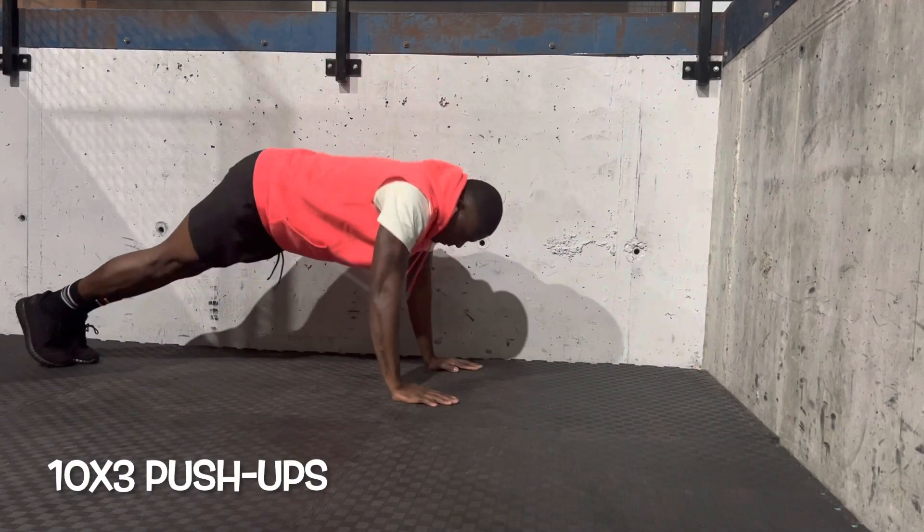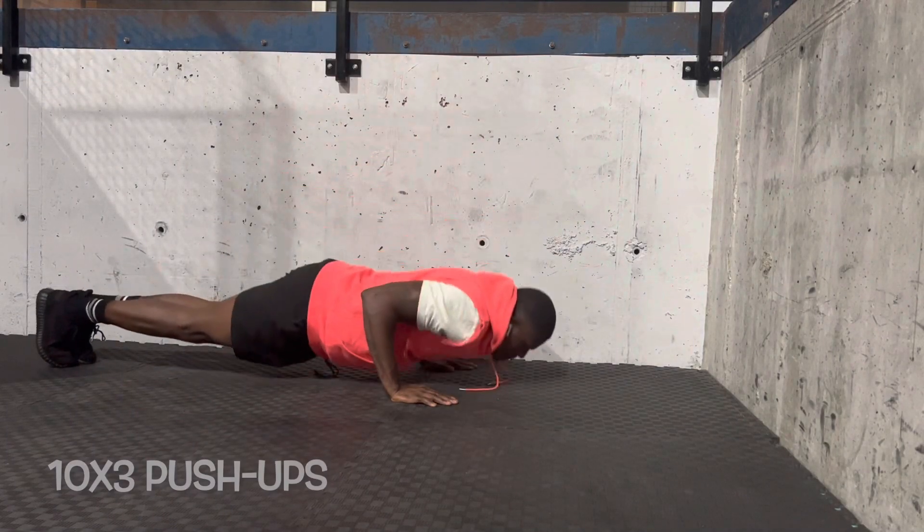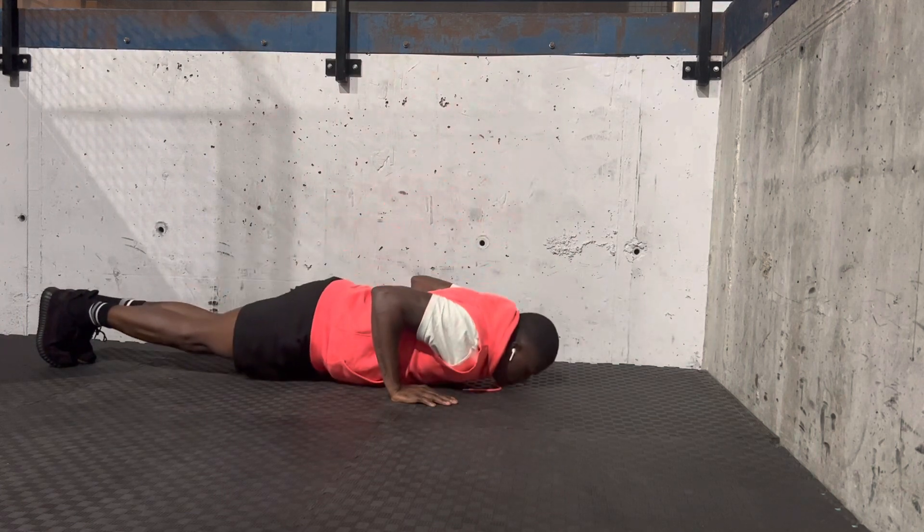Hey guys, what's up family? It's your boy Fozzy the Kid. These are the push-up routines that really define my back and got my shoulders broad and also work on my chest.